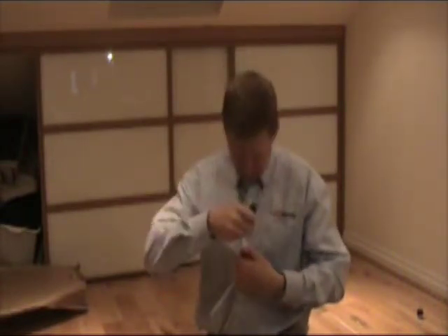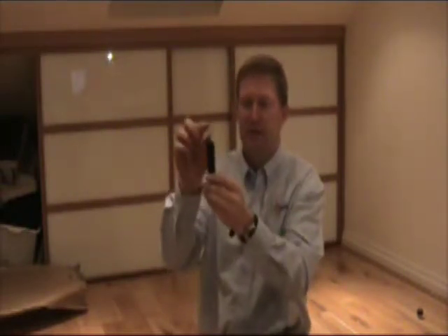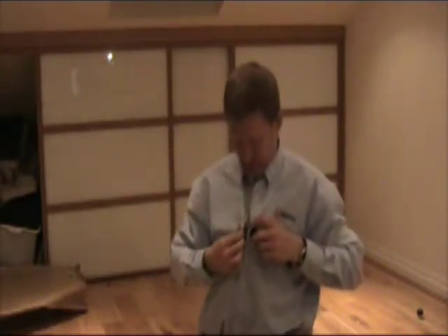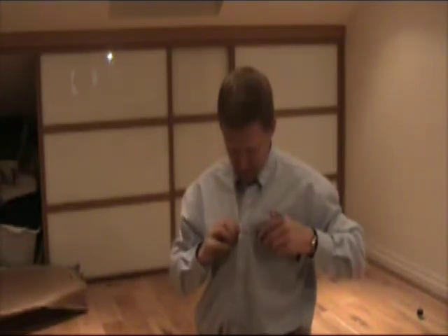Basically how it's used is, say on my shirt, I've got a small button so I use the small button aid. It's made of plastic and it's got a little strong wire mechanism at the front in a diamond shape. So you push it through the hole in your shirt, put the button in the button aid — the catches on the end — just pull it through and then unhook the button.